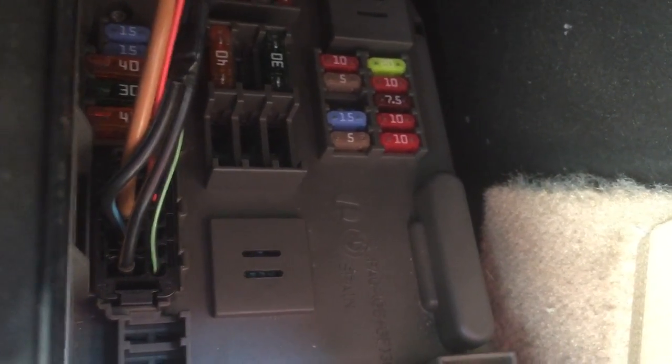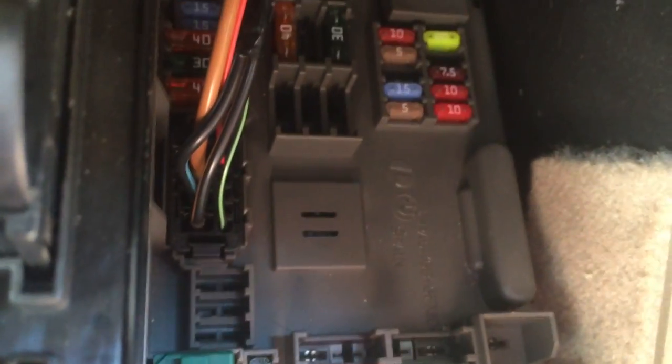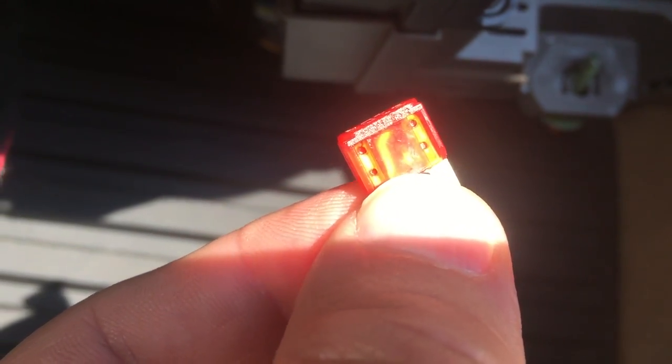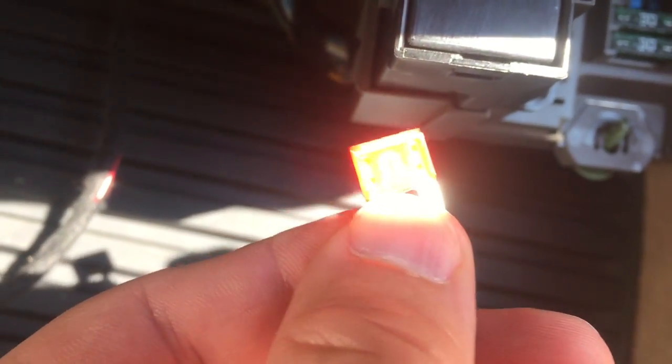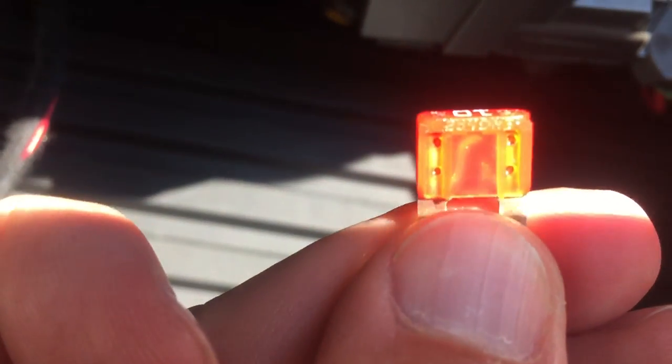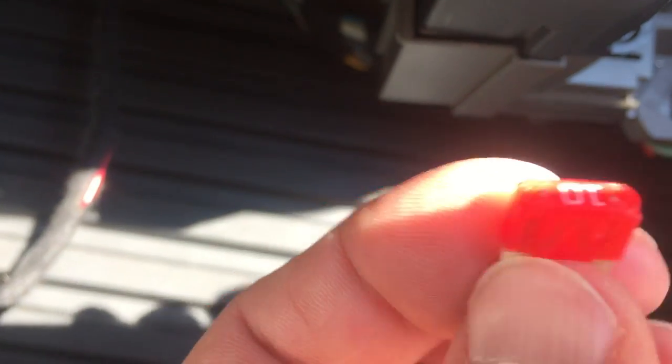I'm going to pull that out and show you what it looks like blown. As you can see, I've pulled that fuse and it is blown — you can see where it's blown right there in the middle. Now I've got a replacement here. You can see that the wires inside the new fuse are all connected, there's no part that's disconnected like this blown one.